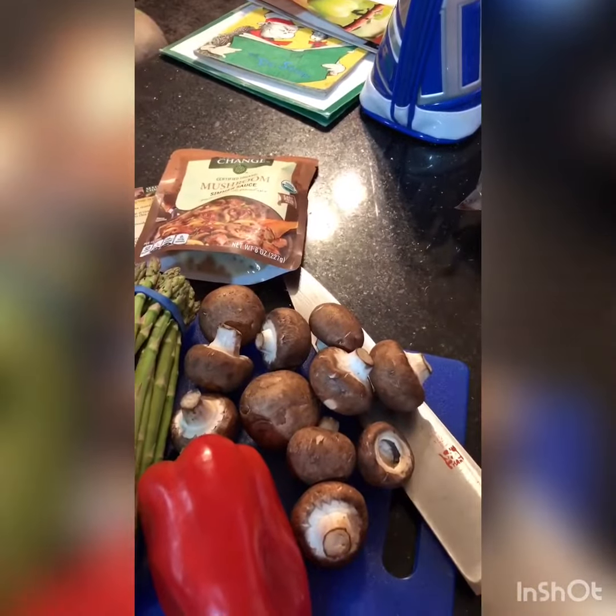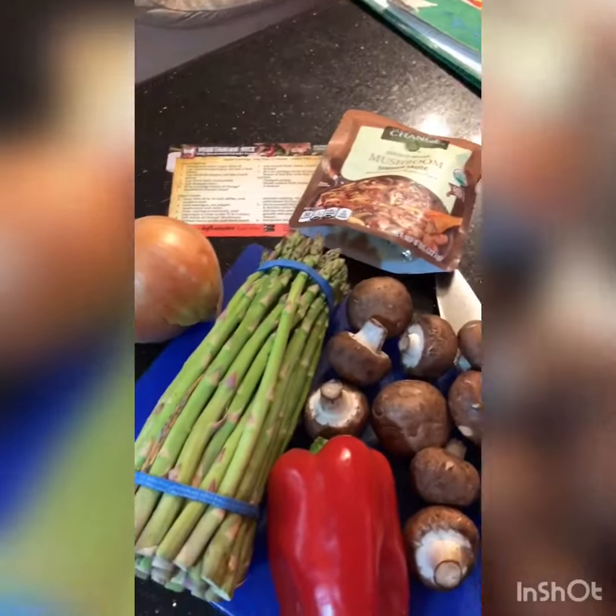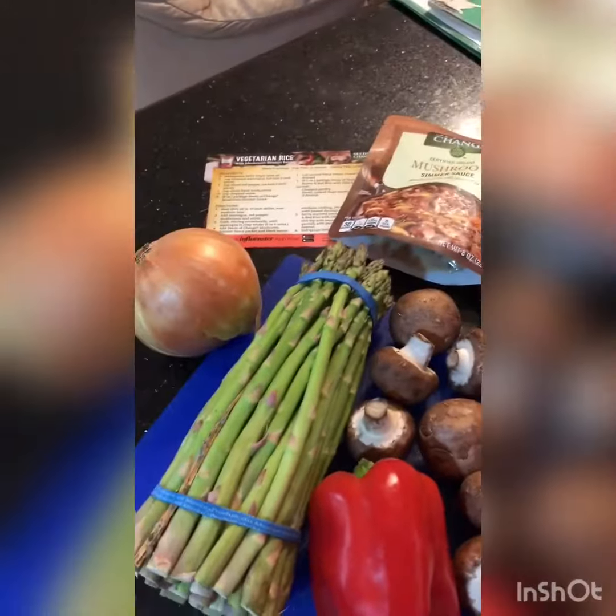I just cannot talk today — the box for Seeds of Change. I've got the mushroom flavor, and I am getting ready to cut up some produce and it is gonna be so bomb. Here is a quick little glimpse of some of my ingredients — yum yum yum.